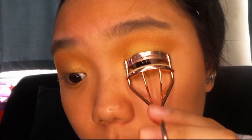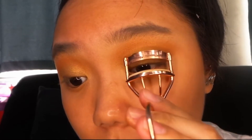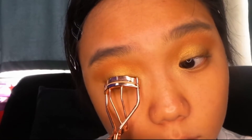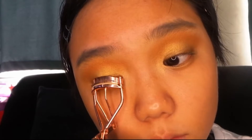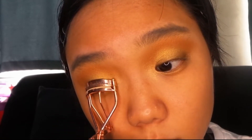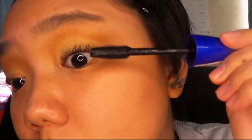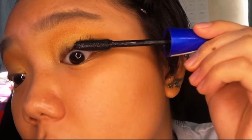And then I'm just going to be curling my lashes. And then I'm just putting on mascara — this is the Maybelline one that I've already mentioned in my previous tutorial.